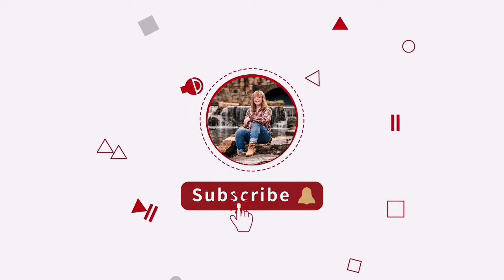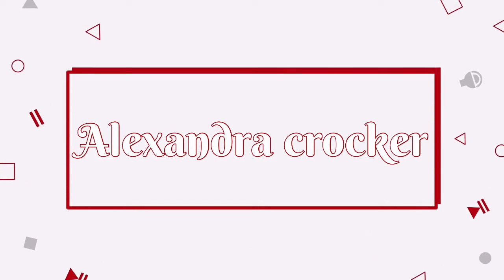Hey guys, it's Alex and welcome back to my channel. In today's video, I'm going to be getting ready and taking you with me to my first school dance.